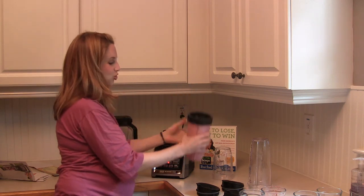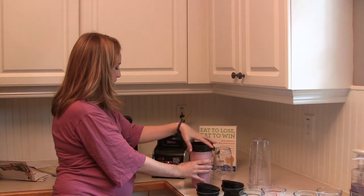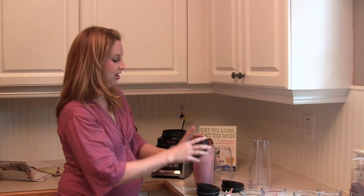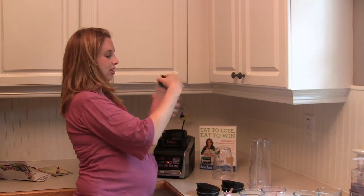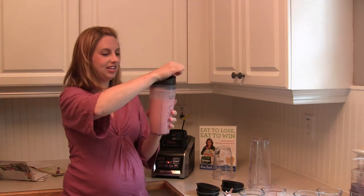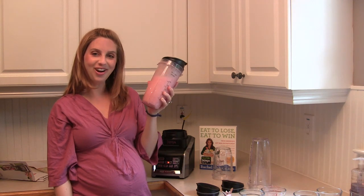Awesome — check out that super smooth blend. As you may have seen, the Auto IQ Ultra Blend Mode was automatically blending and sensing what kind of mixture I had to get it as smooth as possible. Once I remove the blades and unscrew those, the cups come with these little lids that flip open and fit in your car cup holder — so now we've got a delicious smoothie to go.